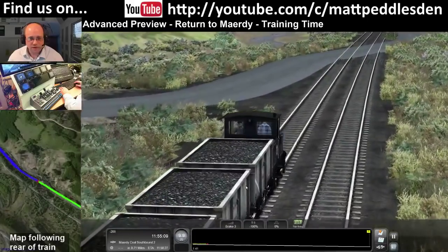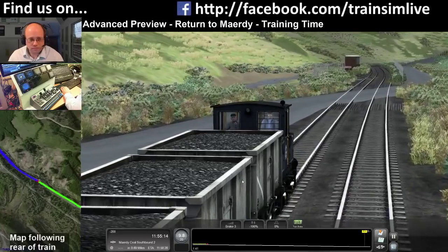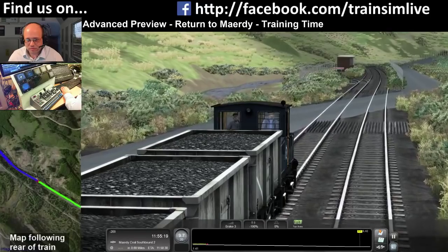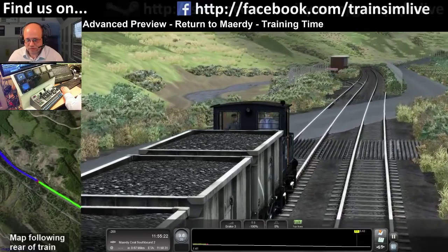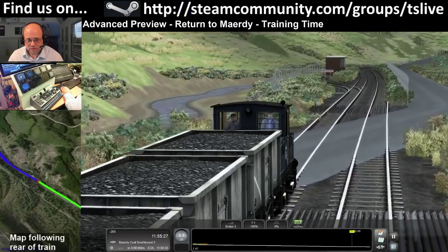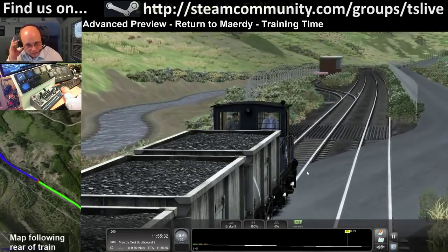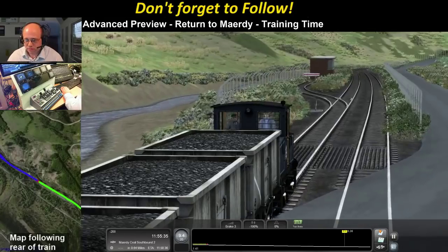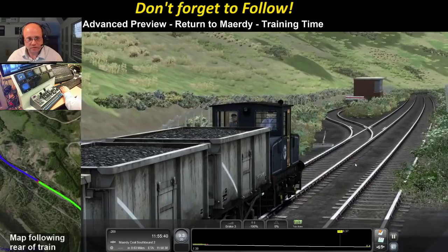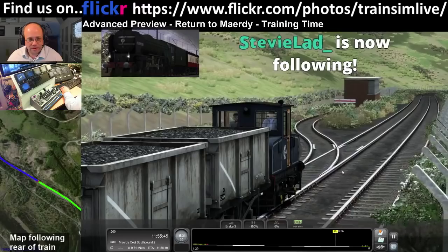You don't want to go much above 10 mph otherwise it starts getting difficult to control. Mesh Tools say you can change the battery level in the scenario editor, which will make for an interesting challenge. Still coming down on a 1-in-93 gradient.